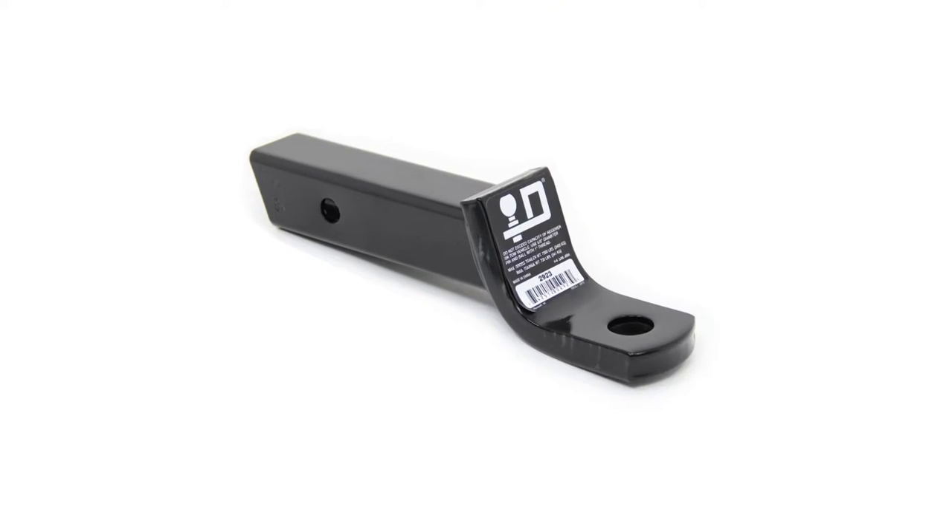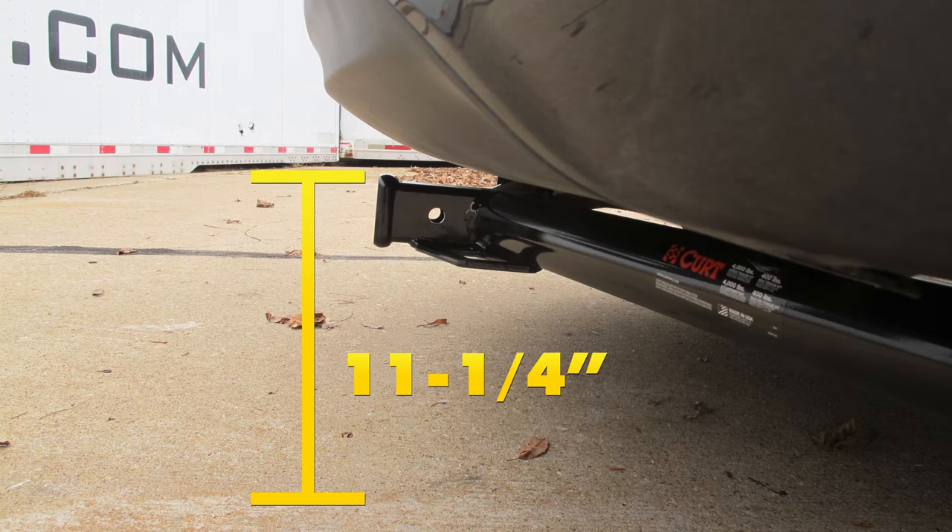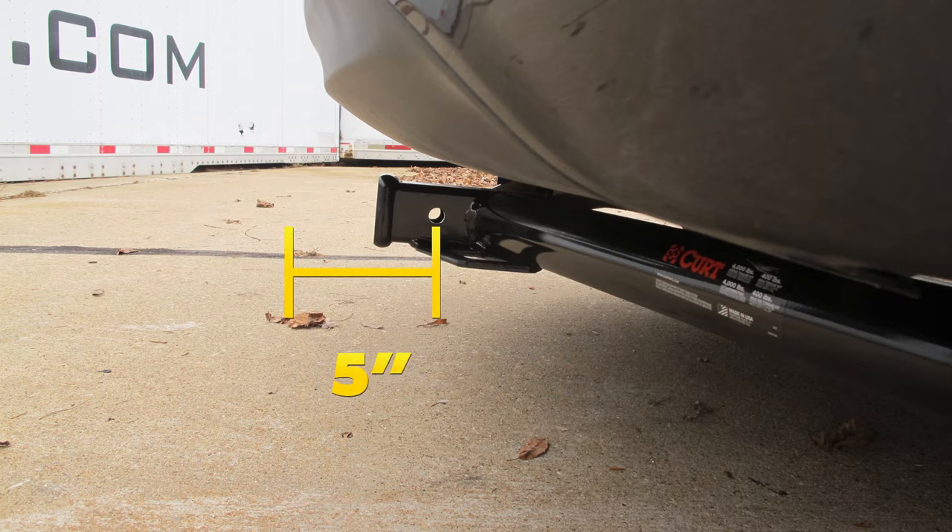A few measurements that you're going to find helpful in selecting your ball mount, bike rack, or hitch cargo carrier: from the ground to the inside top edge of the receiver tube opening, we've got about 11 and a quarter inches. Then from the center of our hitch pin hole to the outermost edge of our bumper, it's about five inches.